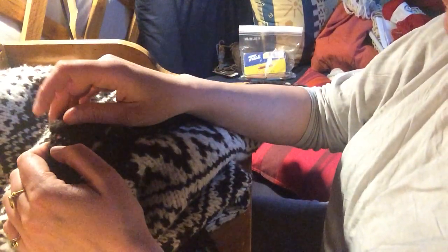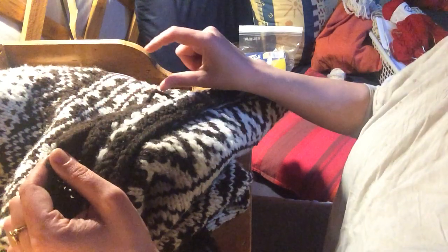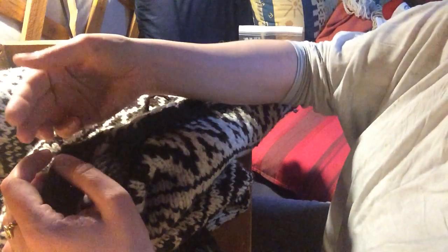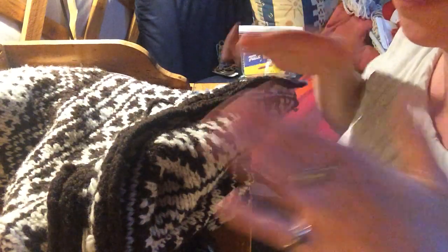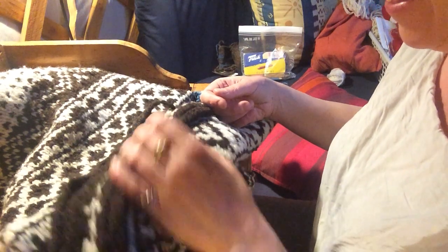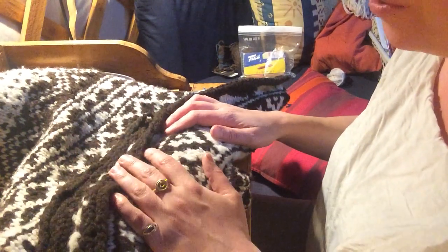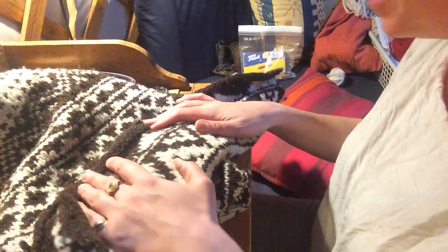Then I'll pick up a row of stitches on the back of the neck and knit a little standing collar that I'm going to turn forward and sew onto the front of the neckline. So it's a band at the neck that's going to fold onto the front a bit. And then this sweater will be finished! It's now warm enough for me to walk around in a t-shirt, so I'll probably not wear it till next winter, but at least it'll be finished.